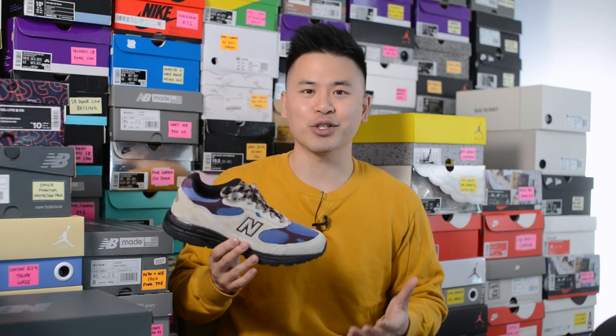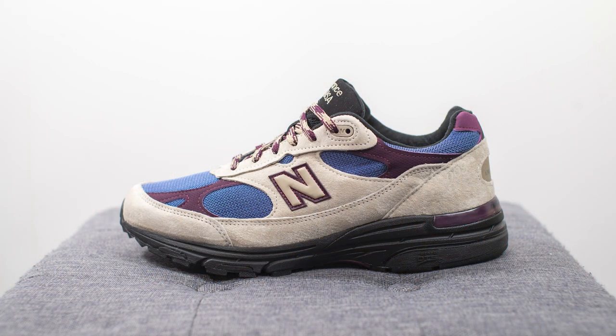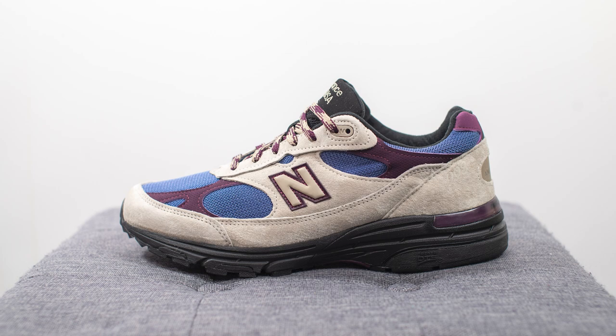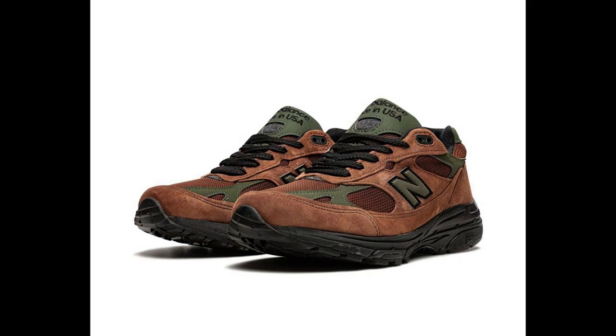After months and months of avoiding this shoe, the constant requests to review a 993 finally got to me. When I was given the opportunity to pick up a pair at retail, I couldn't say no. This collaboration with AMA Leondor consisted of this taupe colorway along with the beef and broccoli colorway. Both pairs originally dropped on ALD's website late last year, and this pair had a follow-up release earlier this year.